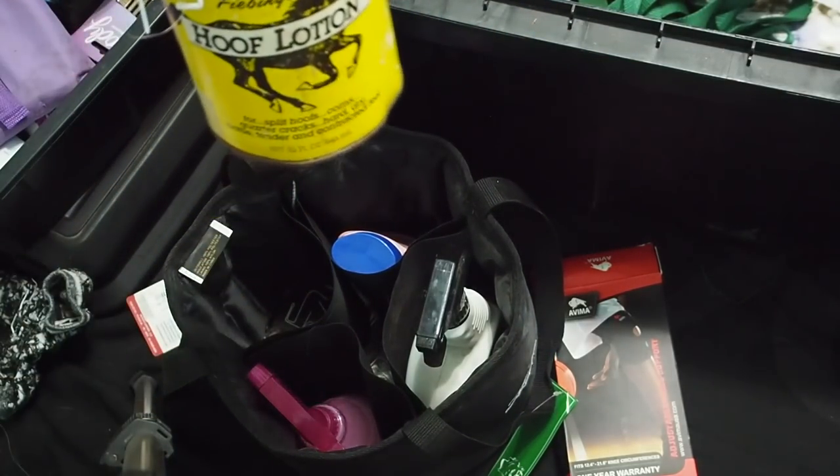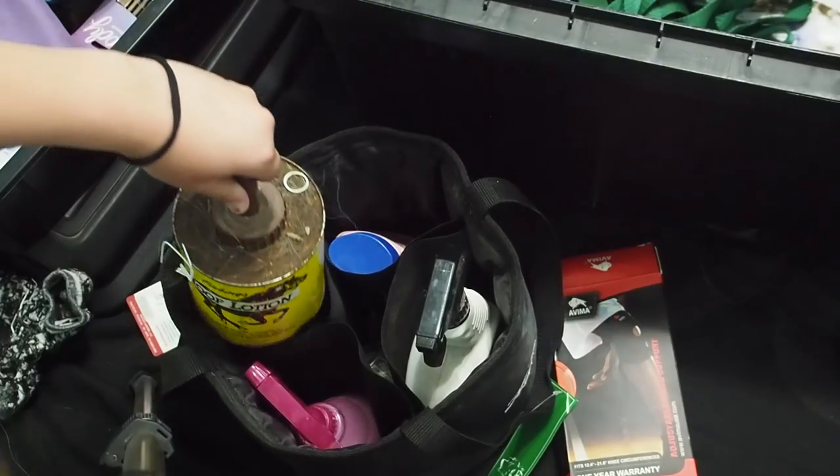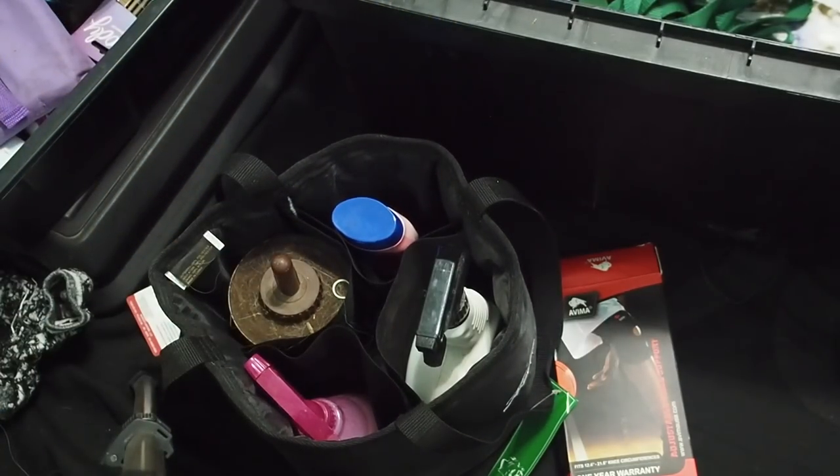Got some more Quick Knots because I think I'm supposed to reuse them. And then I have a thing of Hoof Lotion.